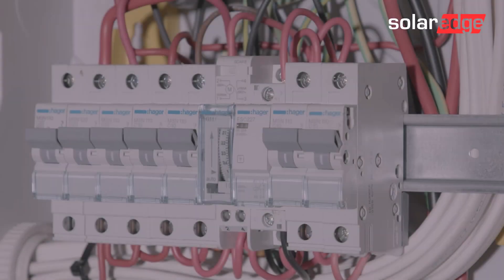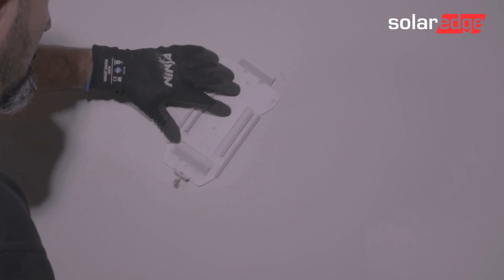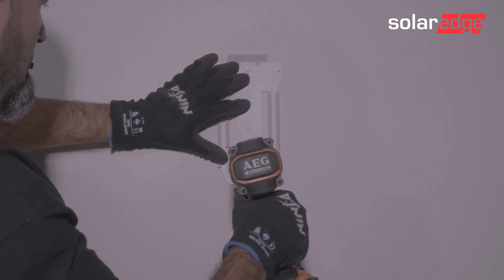Before carrying out any of the wiring, make sure that the AC supply is turned off. Fixings to mount the bracket to the wall are not provided, so make sure that you use fixings suitable to the wall material.